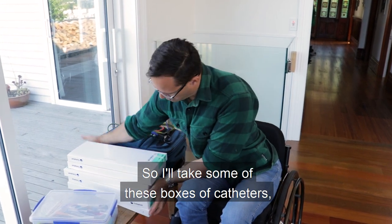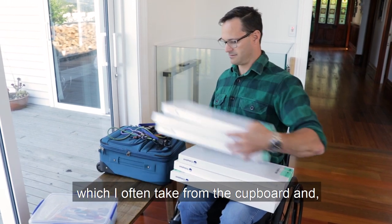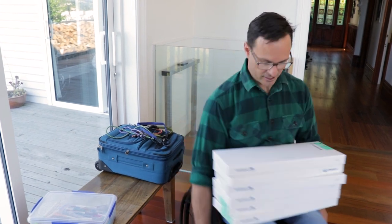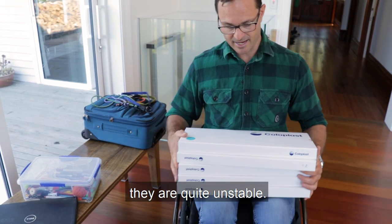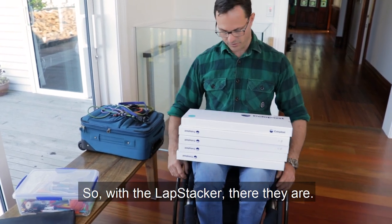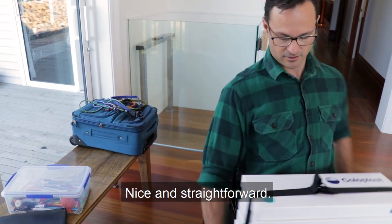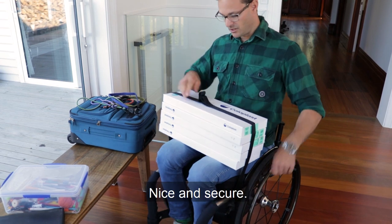So I'll take some of these boxes of catheters which I often take from the cupboard. And as you'll see, they are quite unstable. So with the lap stacker — there they are. Nice and straightforward. Nice and secure.